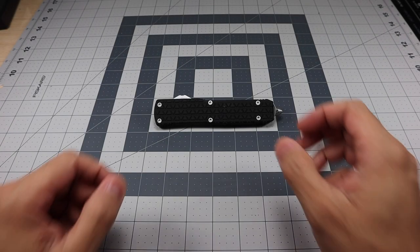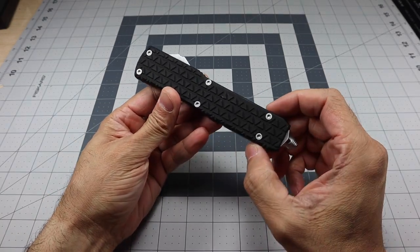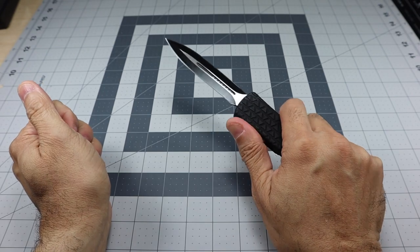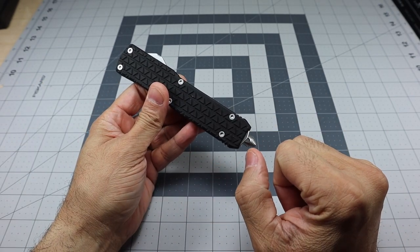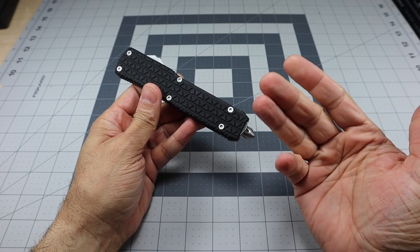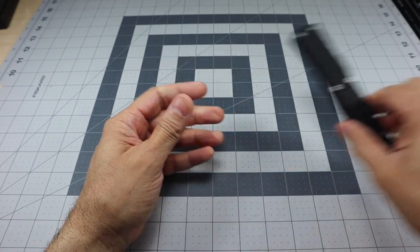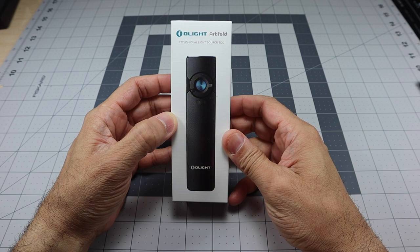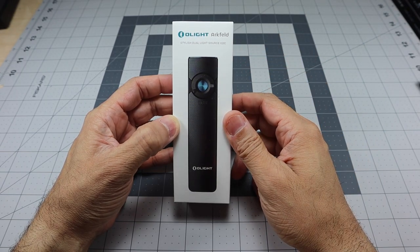Hey guys, I've got a new video for you today and we're going to be looking at a new light that Olight recently released. This is an out-the-front knife, and the reason I have this out here is because when you look at this light, this is actually the first thing that comes to mind. We are talking about the new Olight Arcfeld, what they are calling a stylish dual light source EDC.